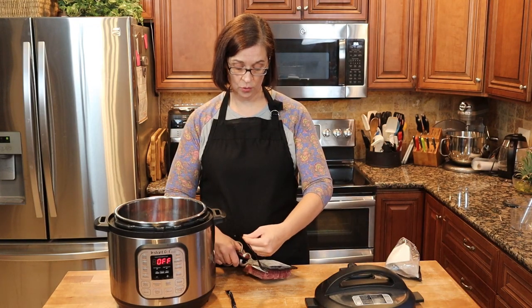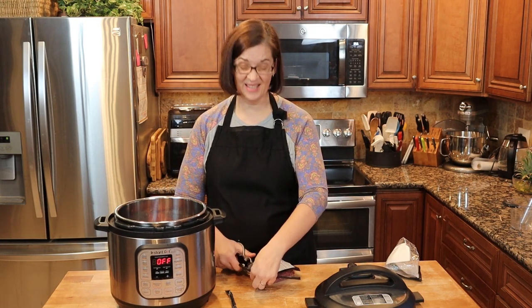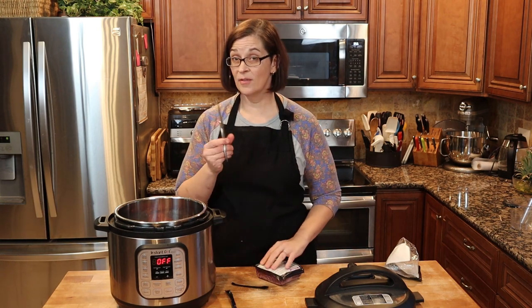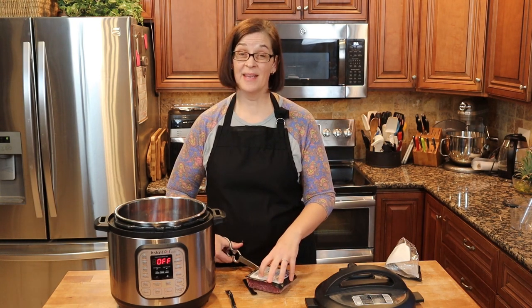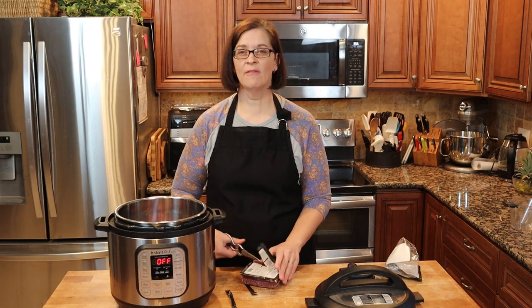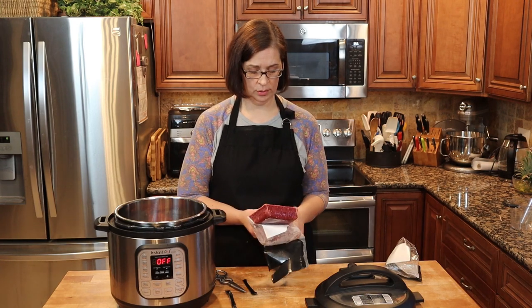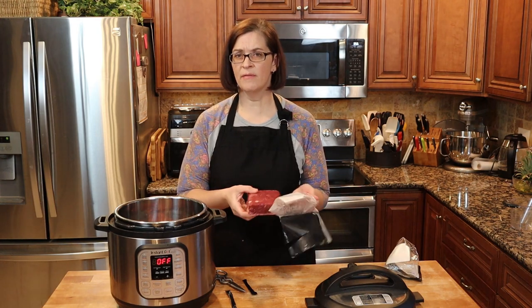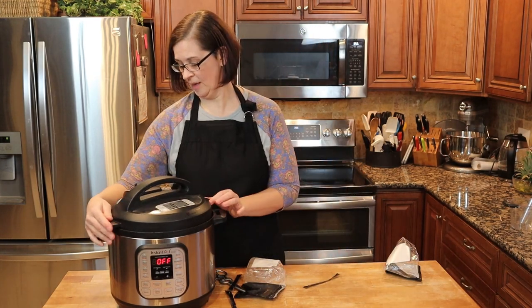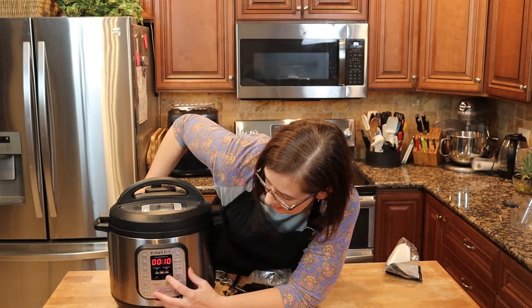I'm still deciding honestly what I'm going to do with this ground beef once it's cooked. I could make spaghetti, maybe I will. I could make soup, I could make burritos — I'll probably do some googling to see if I want to do anything I haven't done before, because that's where the adventure is. I'll probably make Korean beef. Okay, so now we seal our pot and set it for 26 minutes on high pressure.